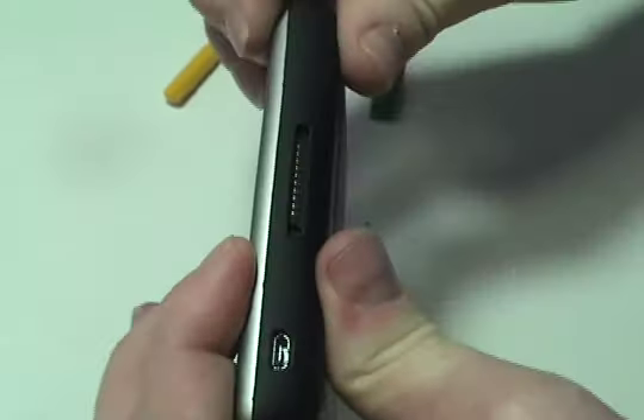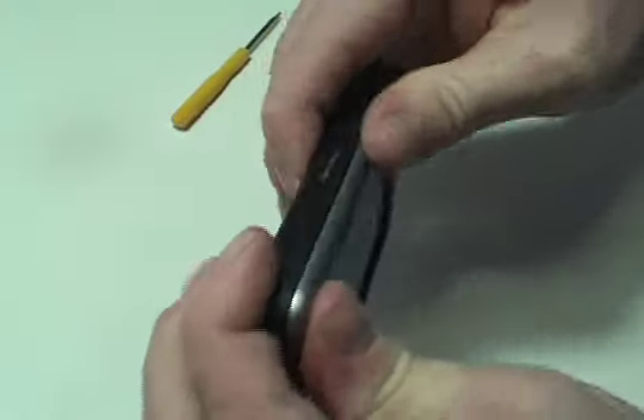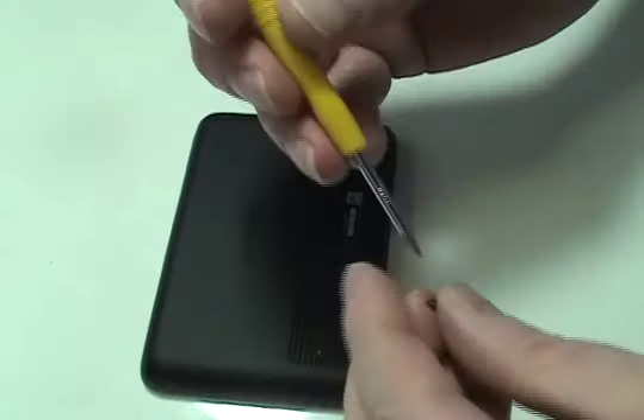Carefully snap your Garmin shut. Replace the four screws.